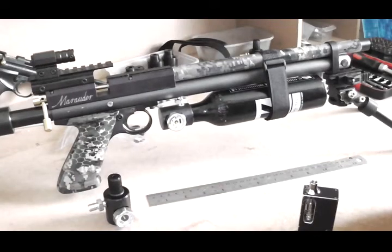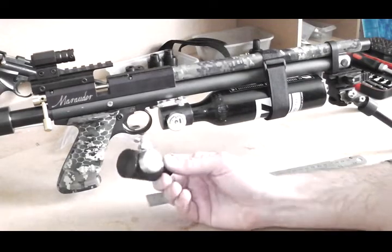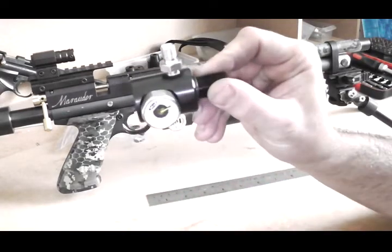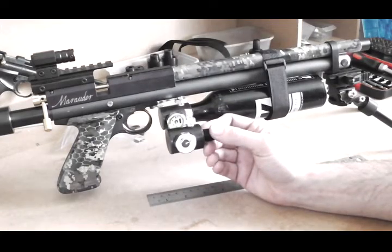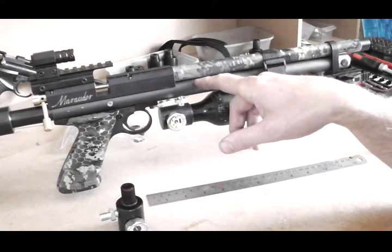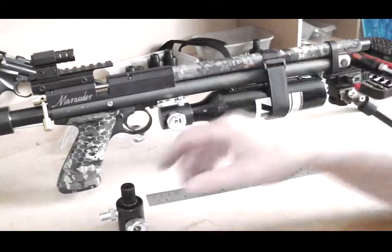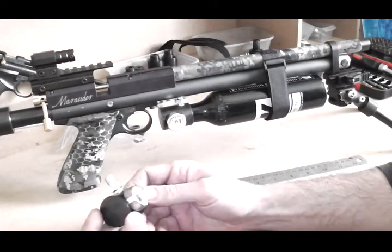This is a quick video showing the function and fitting of a paintball bottle adapter, which will allow you to add a paintball bottle to your Benjamin Marauder pistol — not rifle, but pistol.